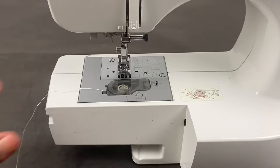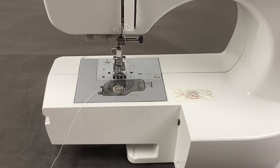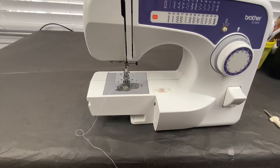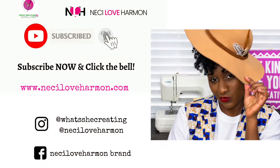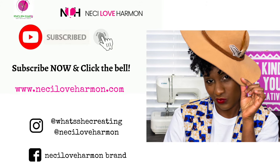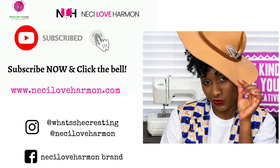Usually these machines have a storage compartment slash extension box, but I don't have that for this machine — it usually comes with your sewing machine. In our next tutorial, we will be looking at inserting the top thread. Thank you for watching as I explain the basics of the Brother XL2600i sewing machine. Hope that this video helps — give us video ideas, follow us on social media, subscribe to our page, give us some likes, and happy sewing.